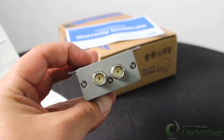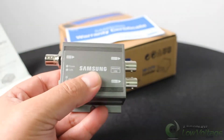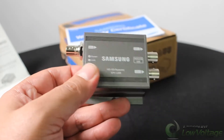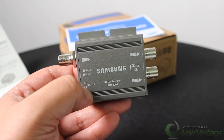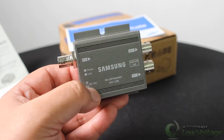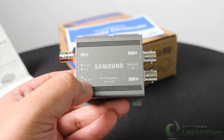The manufacturer recommends a boost distance of 200 meters using RG6 coax cable, and 140 meters using RG59. There are no specs listed on the cable used, but those are the published figures.